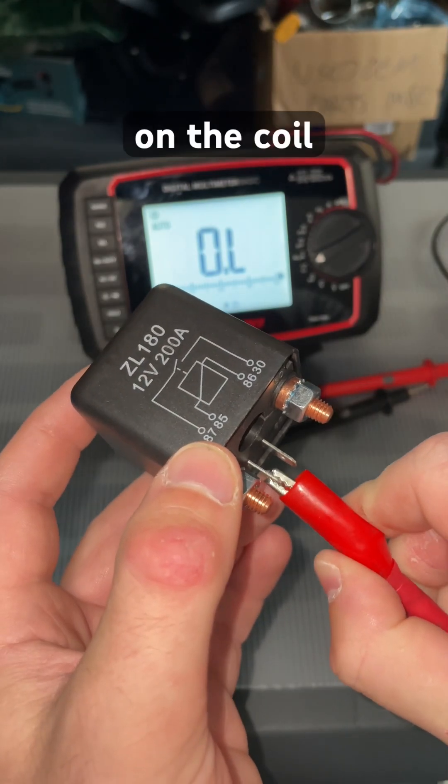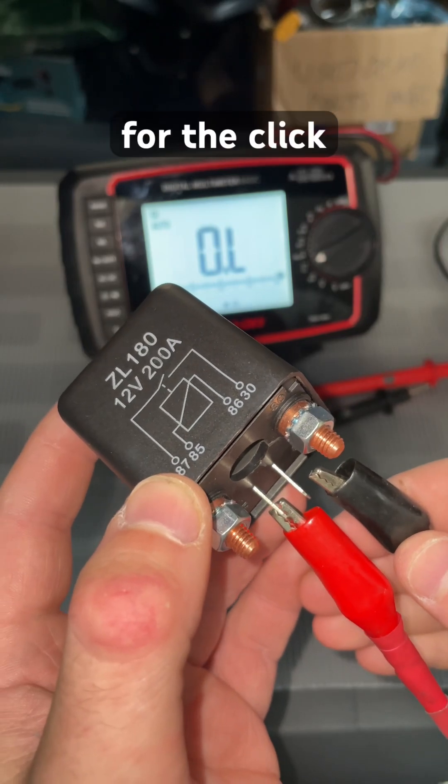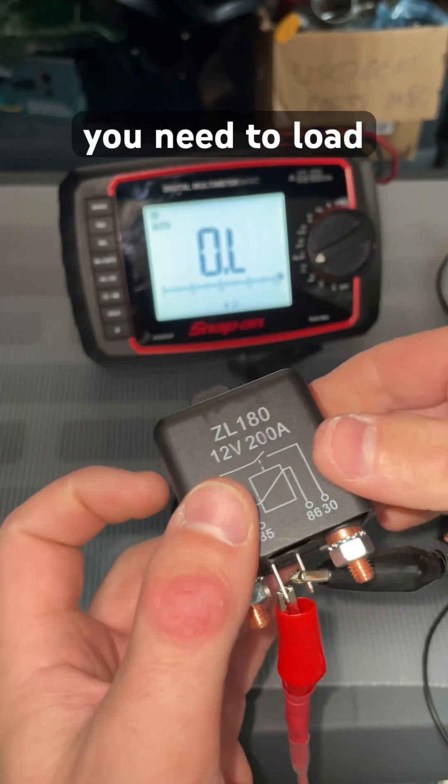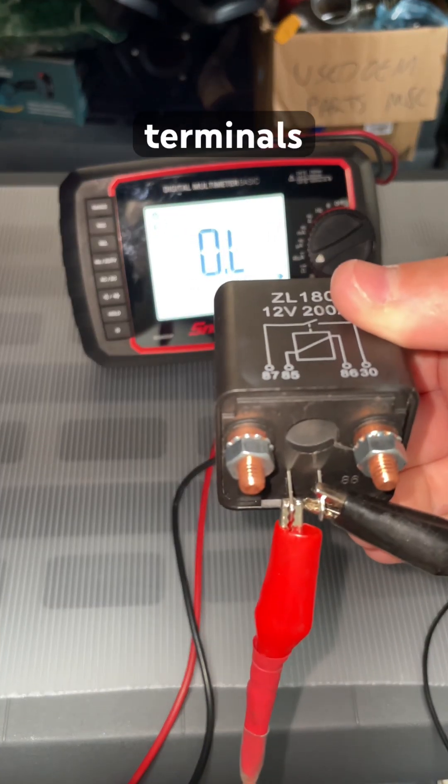We're going to place the leads on the coil. Most people when they test, they only listen for the click. Take it a step further — you need to load the relay, and then you need to take your resistance on these two switch terminals right here.